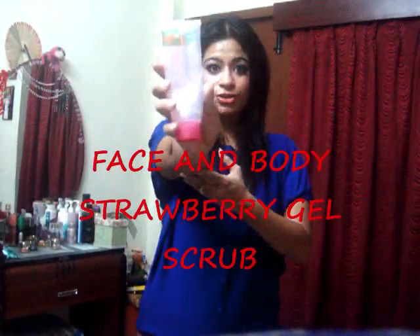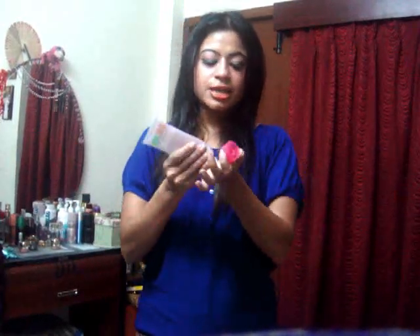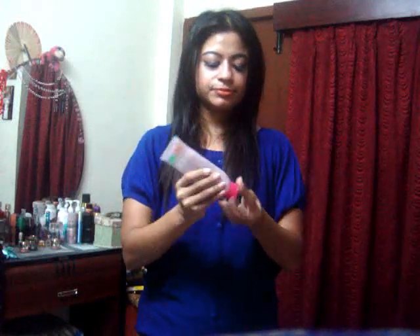Next I'm going to use a Face and Body Strawberry Gel Scrub. It's in gel form, so you don't need to wash your hands after applying this. Take a little bit and keep rubbing your hands — this will remove dead skin cells. You can see how it comes out. You don't need to wash your hands after this.